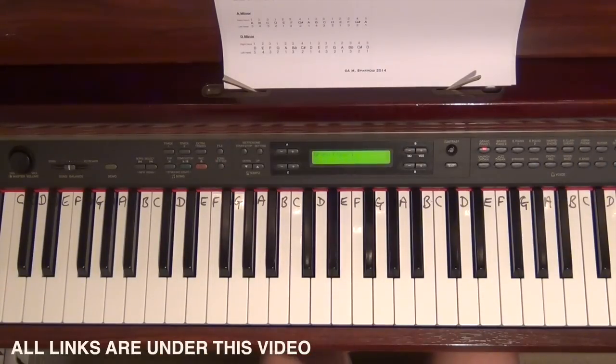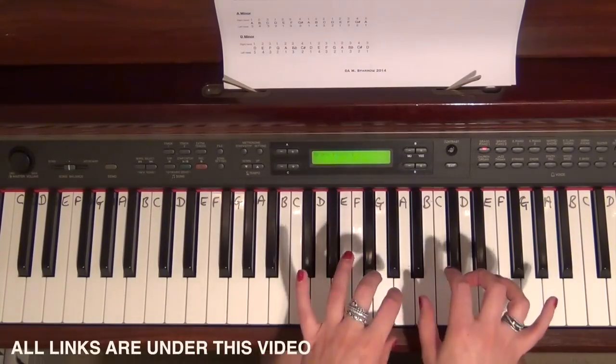All the scales are exactly the same. The only difference between each scale is that they start and finish on a different note, and they might have one or two black notes to remember. C major starts on C, goes all the way up to the next C and then the next C above that because we're doing two octaves, and then back down again.